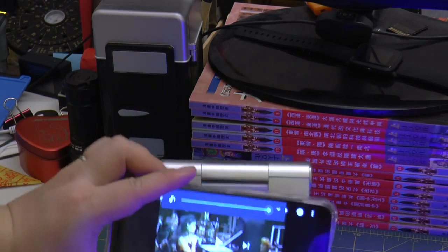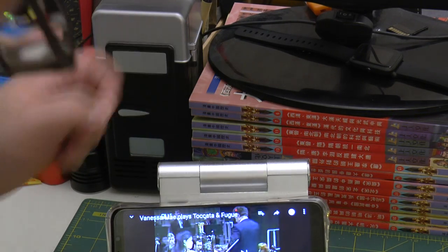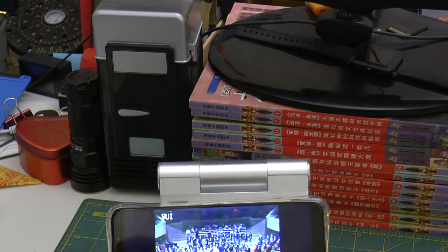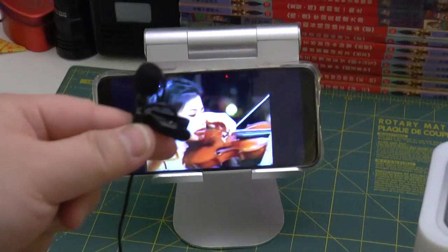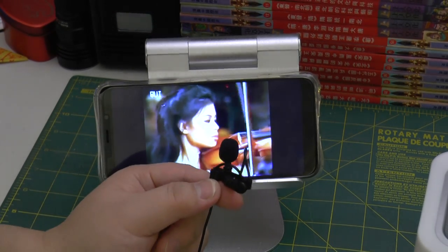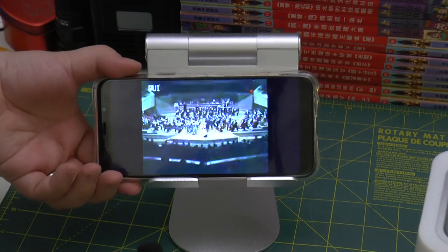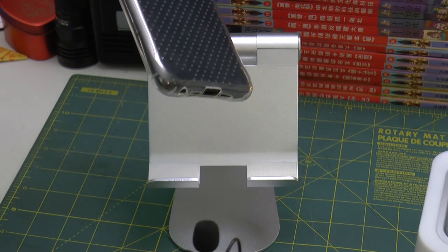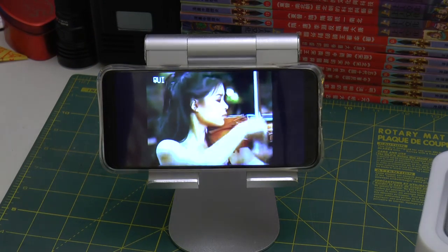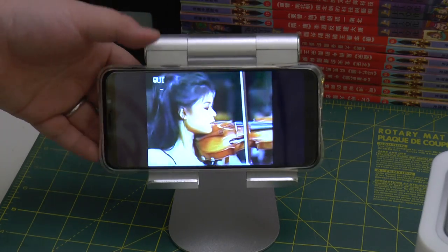Okay guys, now what happens without the Bluetooth speaker? Let's try. Same music, full volume from the phone alone. I'm even putting it very close to the hole — that's much quieter. This is like triple, quadruple the volume with the Bluetooth speaker. It's insane.